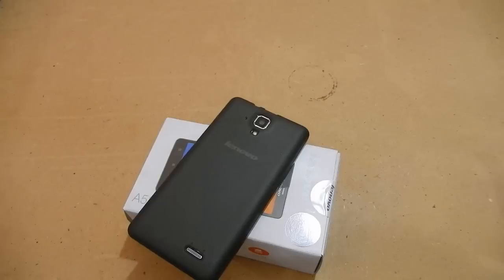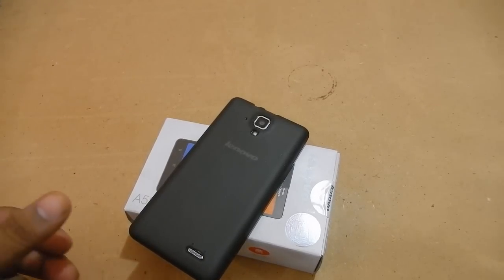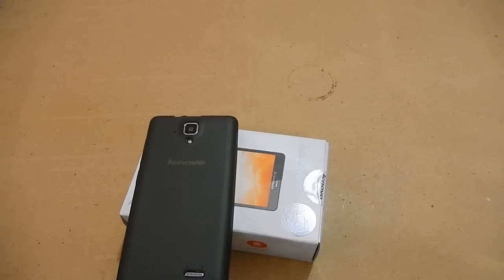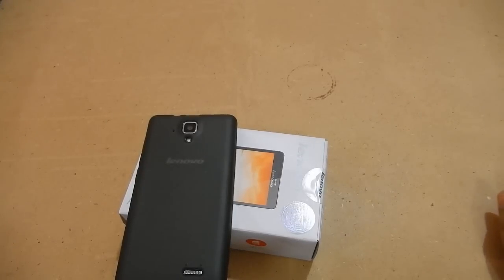Lenovo is a well-known brand and a major PC manufacturer. The third main feature of this device is the rear camera. It is a 5-megapixel CMOS sensor that takes 1080p full HD video. I haven't seen that for a long time on a budget device — previously this kind of camera was only found on 20,000 to 25,000 rupee smartphones.